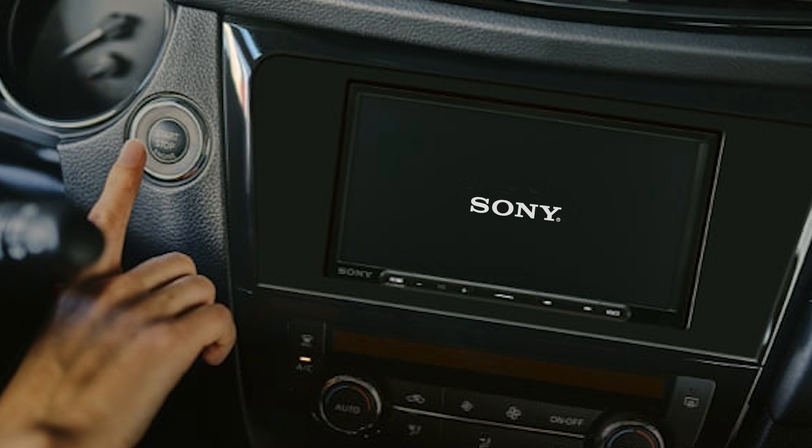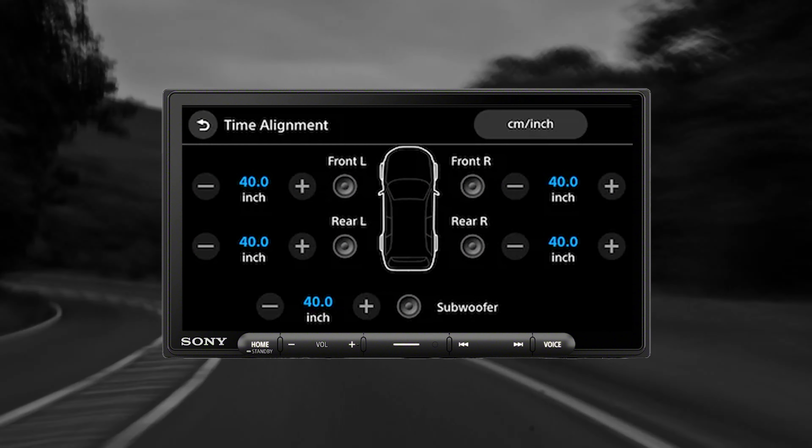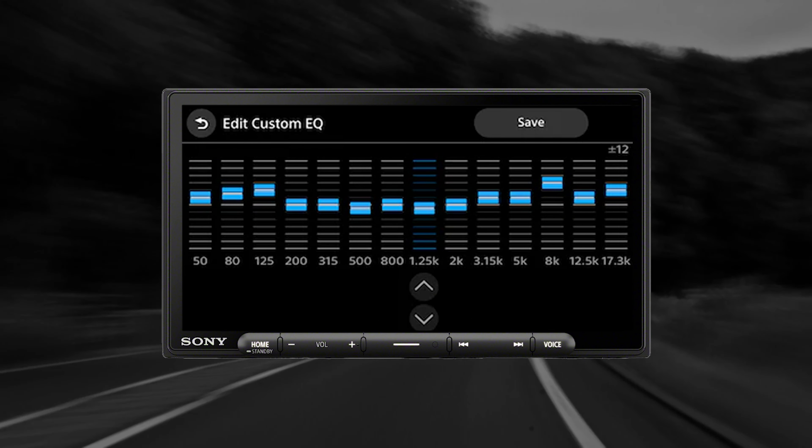Some common features shared by both units: one, quick wake-up, meaning your customer will be set to go after turning on the ignition with minimal boot-up time; two, the screens are mounted to a single DIN chassis with a shallow mounting depth giving you more room for installation; and three, they are both SiriusXM ready.